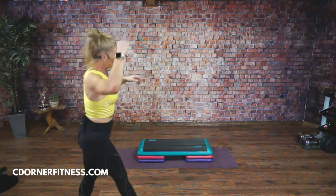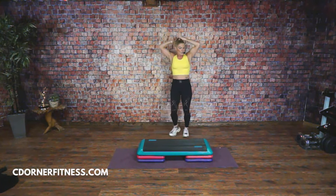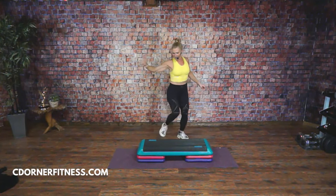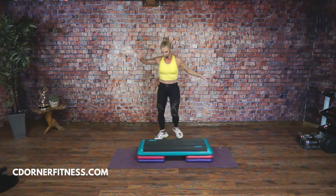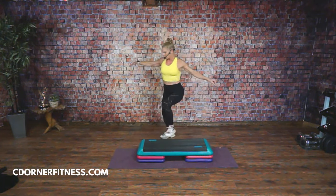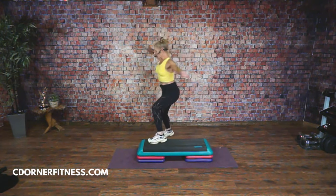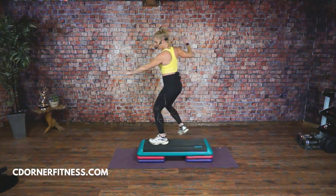We're about halfway through the choreography. We're going to get that half reverse thrown in next. So if you weren't here at the beginning, watch real quick: one, two, three, four, five, six, knees up. Whenever you're ready, join me. Right, left, right, left, stomp, knees. Ready? Go with it — half. Knees. Yes, ready? Here we go — turn half. Knees. Good. Half reverse. Half reverse. Knees.